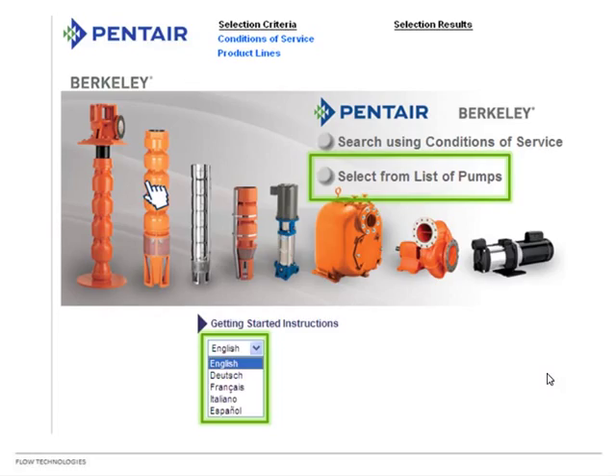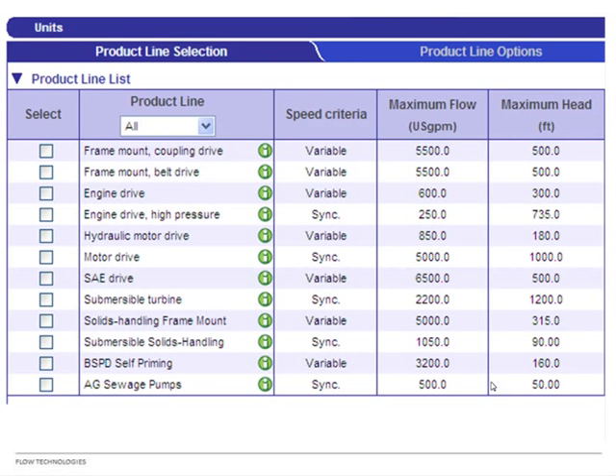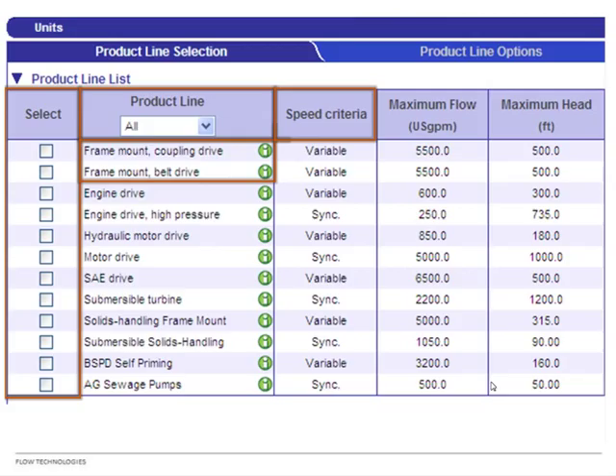To use List of Pumps, you need to know what you're looking for. The product line is listed and you put a check mark in the select box for the product you want. Speed criteria are listed too. Frame mount can be coupling or belt drive and is variable speed since you determine what you hook it up to. Engine drive means AC engine drive — air cooled — and we put the engine on for you.